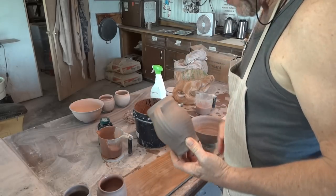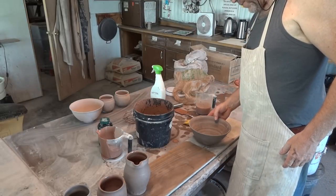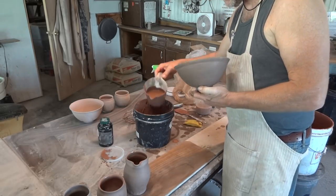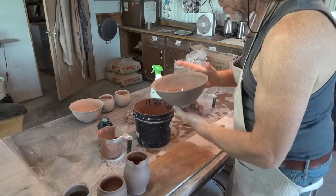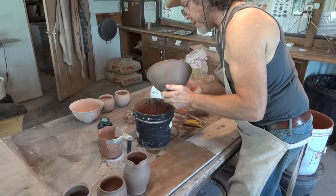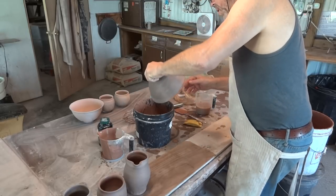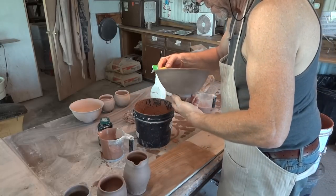All you folks out there wondering if you can do raw glazing with your kiln — yes you can. We've always been brought up with this notion that we have to bisque fire everything, which is not so. Pouring in and twisting — doing a wider form like that is a little more challenging, but we've done it. Just wipe that back a bit.